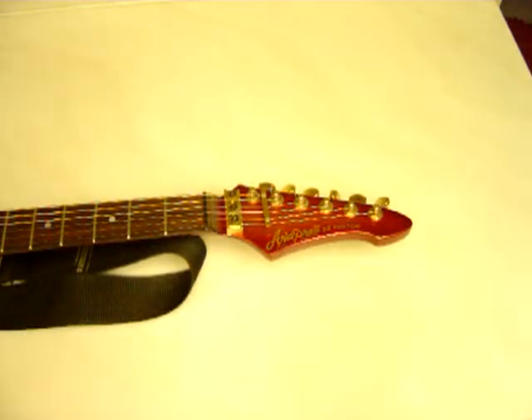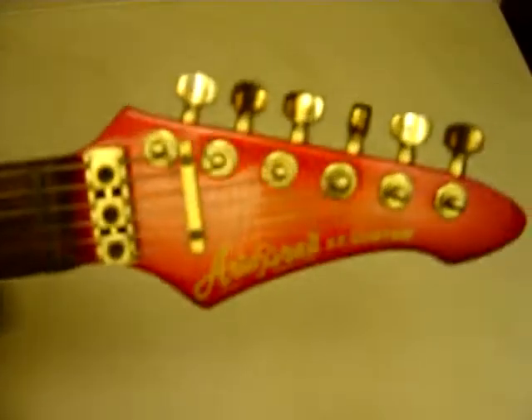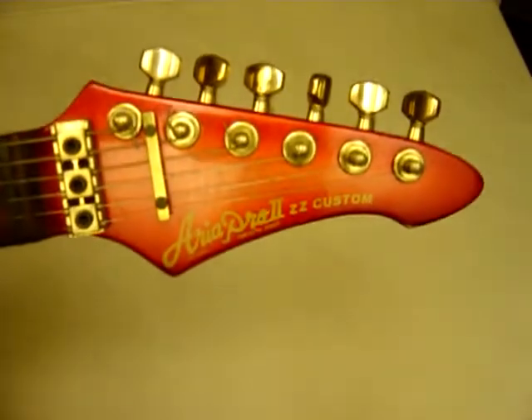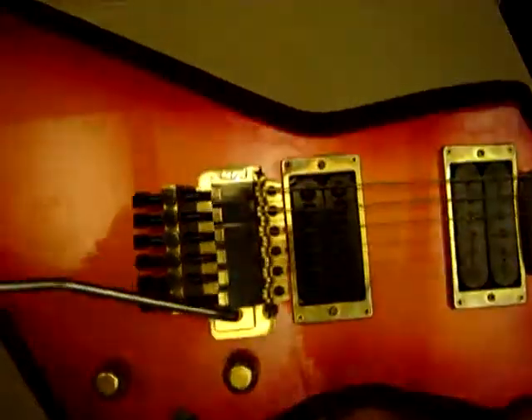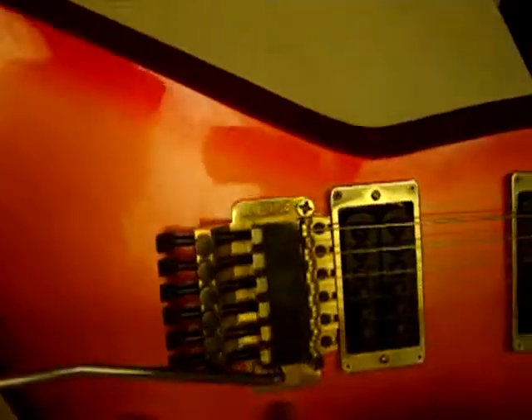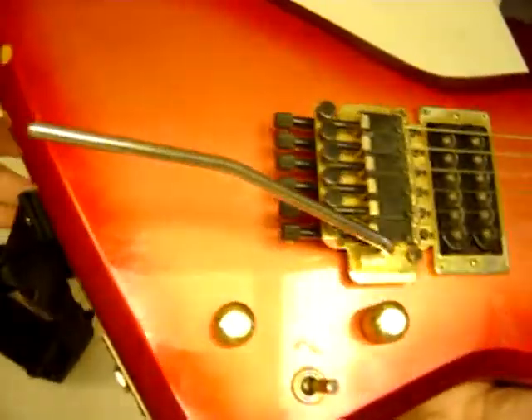This is a 1984 Aria Pro II ZZ Custom in this metallic red. It's kind of dirty, it's kind of dinged up. I'll plug it in here on this next video.